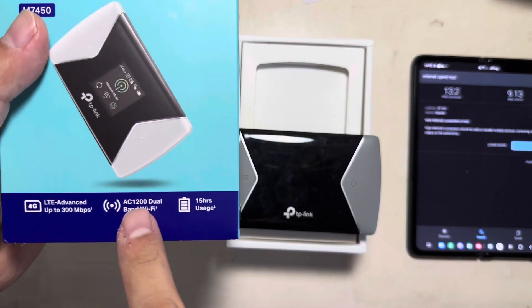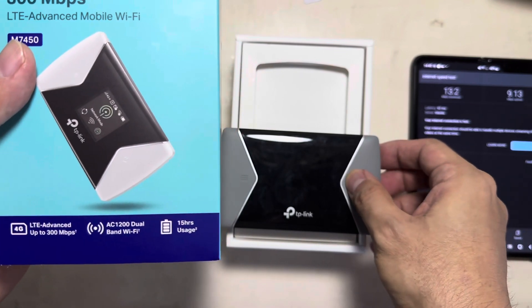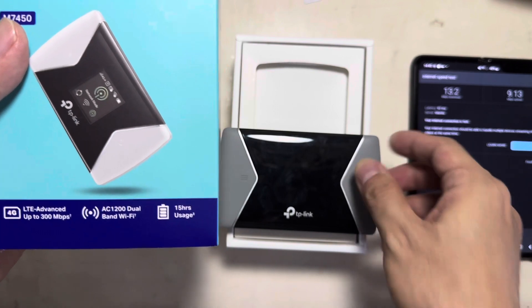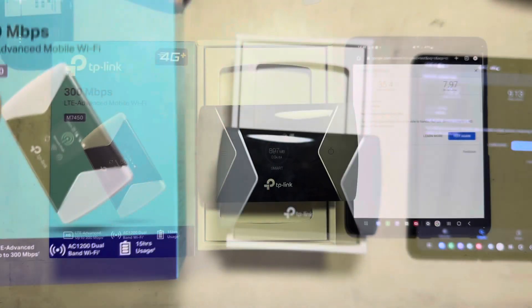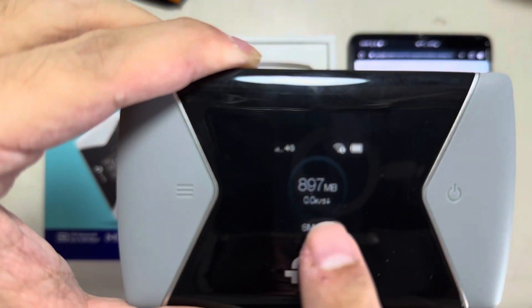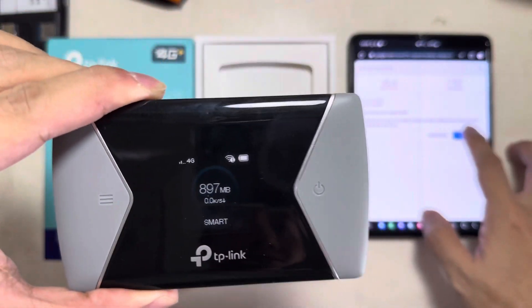It says here it's AC1200 dual band, with 2.4 GHz and 5 GHz. It has 15 hours of usage and LTE up to 300 Mbps. Now we're connected — you can see the download speed here in the total downloads, so let's try it.